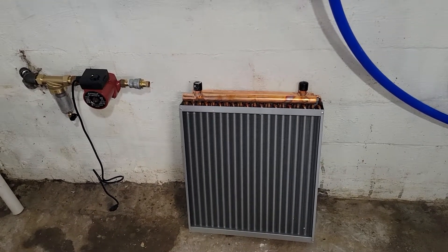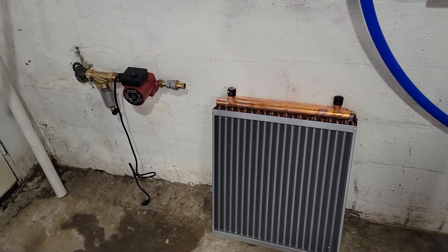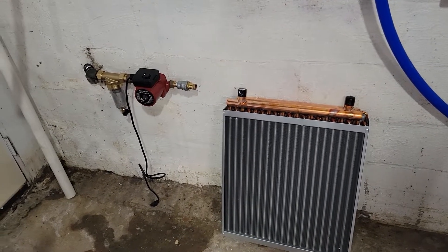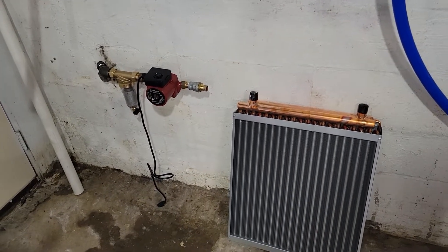Hello fellow miners and DIY enthusiasts. I thought I'd give you a little preview of what I'm working on and planning to do to try to cool my mining rigs — something that most people don't have an opportunity to try.